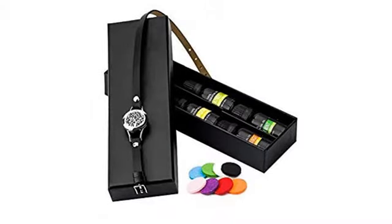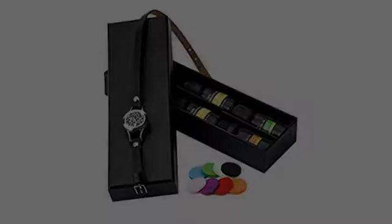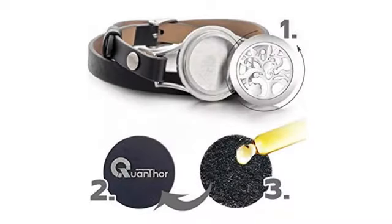I would recommend for someone who is into essential oils. I was interested in getting started but lost interest fast and haven't used it. Still a beautiful product.